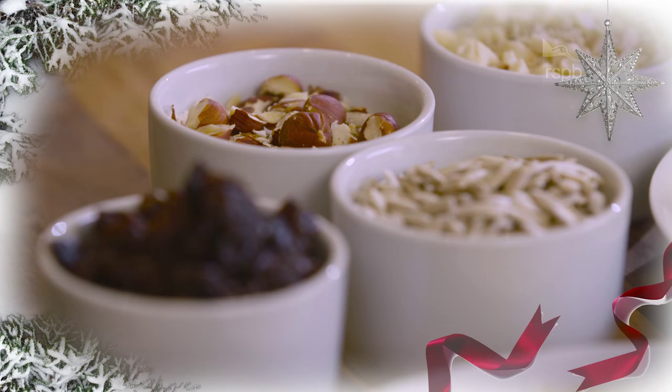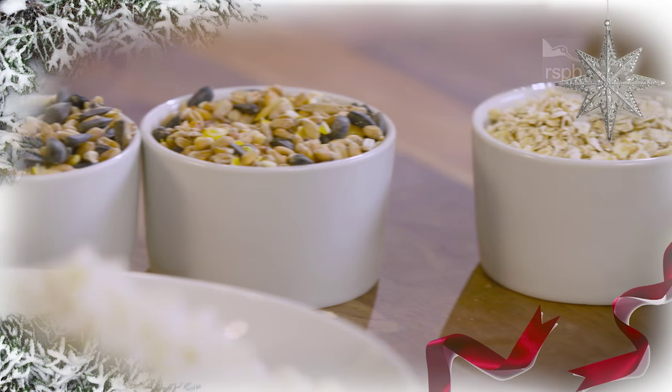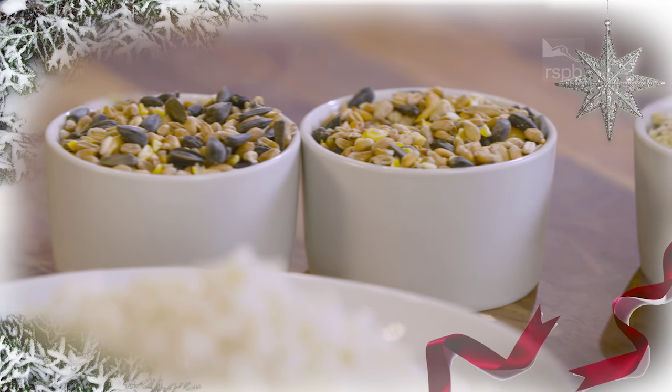Things like raisins, peanuts, sunflower seeds and oats. You could also add some bird seed to make them even tastier.